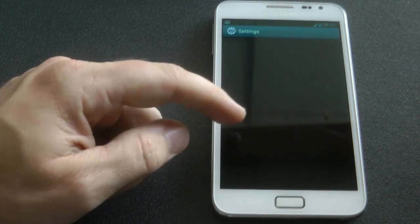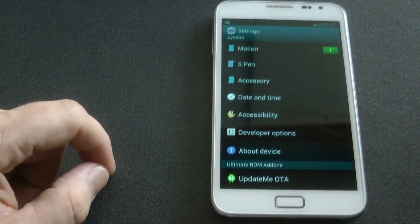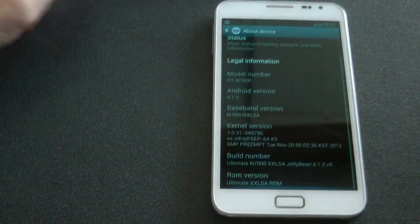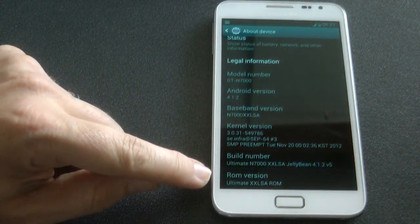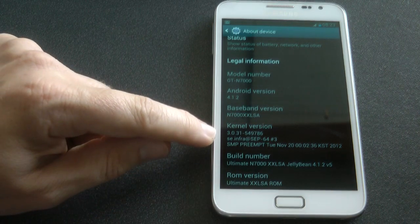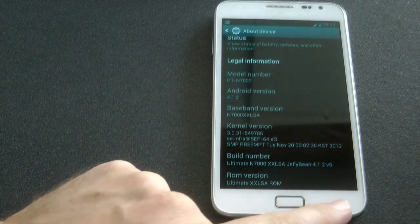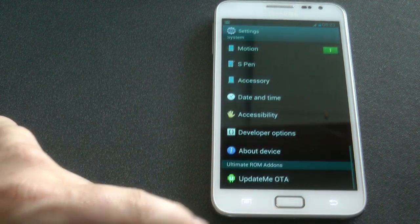Alright, so like I said this is version 5 of Ultimate Jellybean ROM by XDA member Josh3. Now this is based on the XXLSA leak from Samsung, so this is also running XXLSA baseband, and this is the 3.6.1 kernel from Phil.